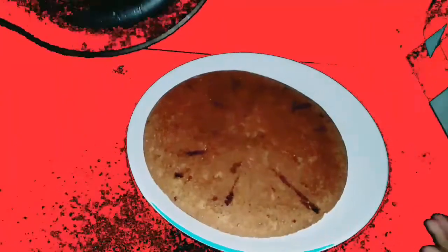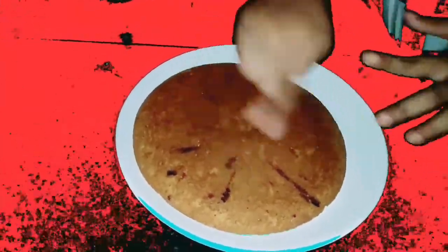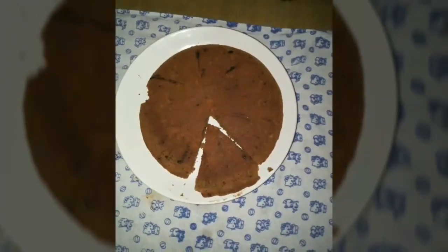We are ready to taste the chocolate cake. This is a homemade chocolate cake. I don't like this chocolate cake.